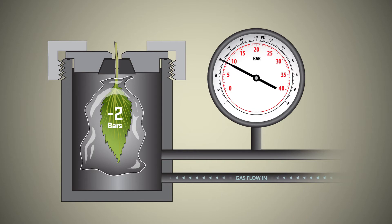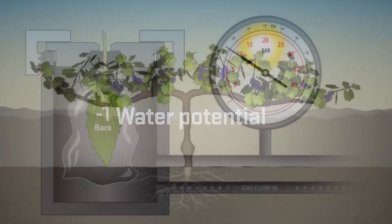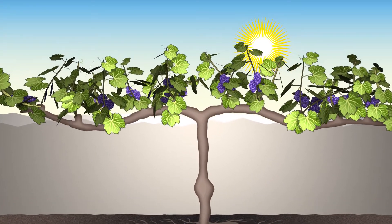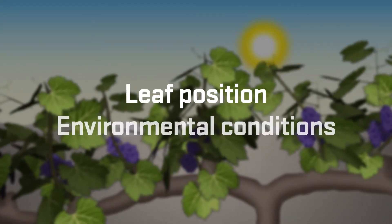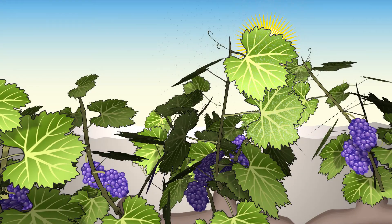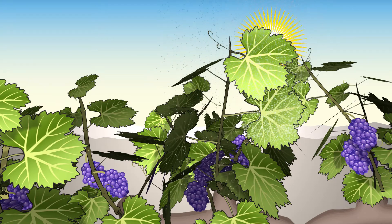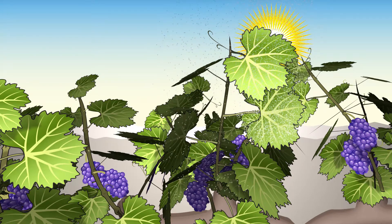The scientific name we give to this negative number is the water potential. There are two main factors that affect the measurement of water potential: first, the position of the leaf on the plant, and second, the environmental conditions that affect the whole plant. Outer canopy leaves exposed to full sun are losing water much more rapidly than leaves that are in the shade, so the water potential of the outer canopy leaves is reduced compared to the inner canopy leaves.